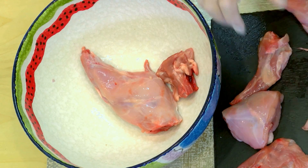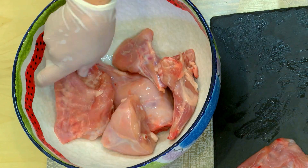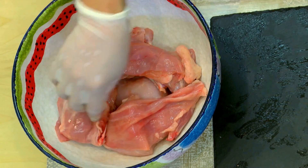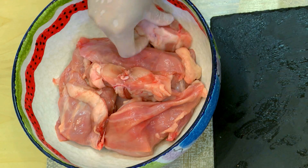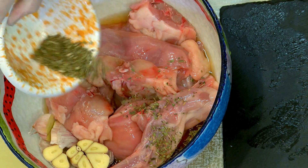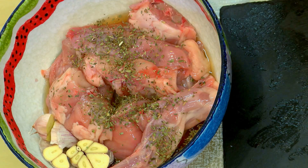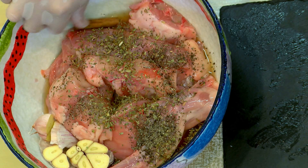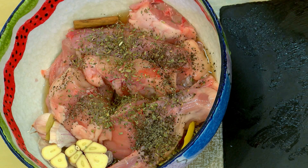I'm going to start by marinating the rabbit in wine. You can use white wine or red wine, whatever is available. So I've got the rabbit here, all marinated with some bay leaf and cinnamon.